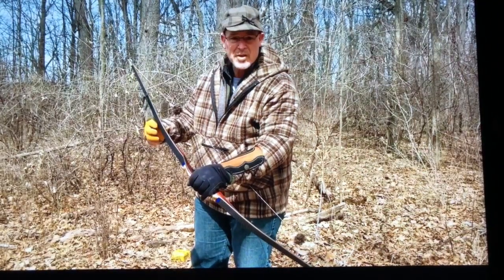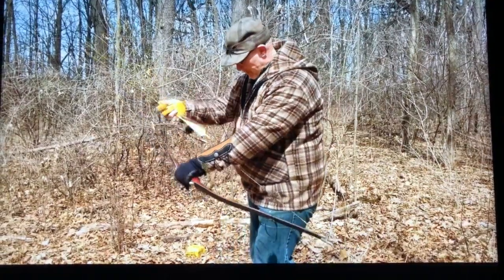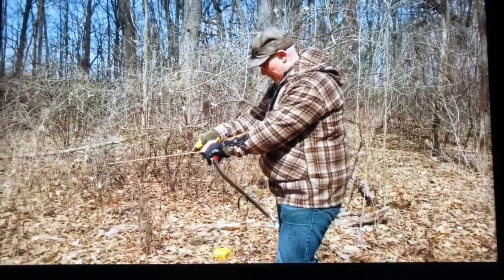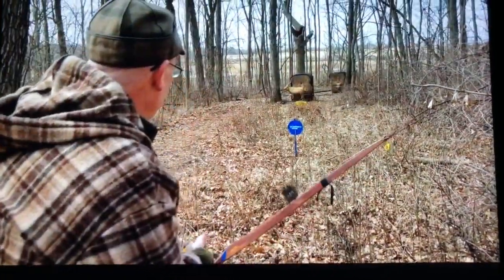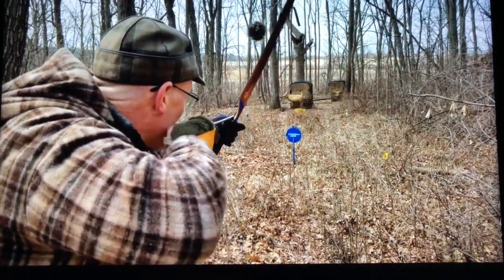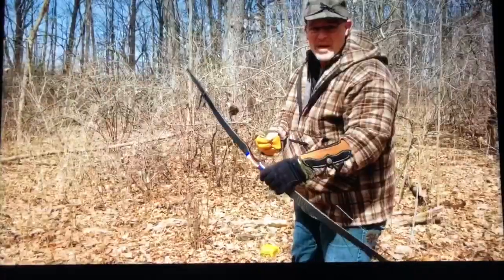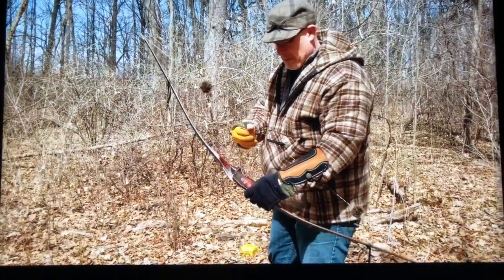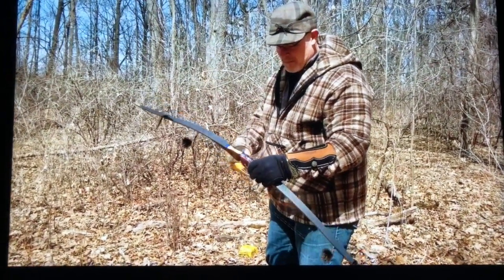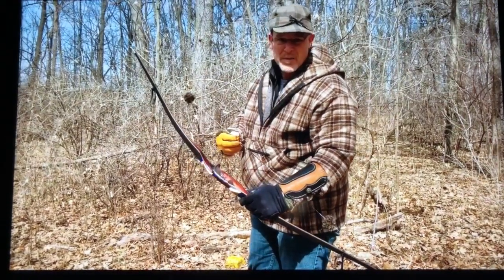I just wish I could shoot as well as this bow looks. Let's give it a try. Dead quiet — no sound at all. Just a beautiful work of art and an awesome shooting bow.